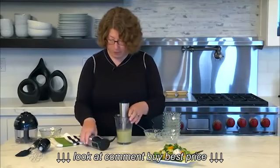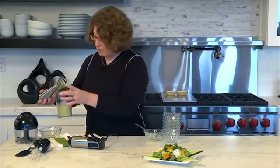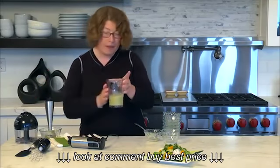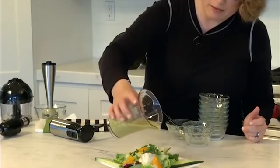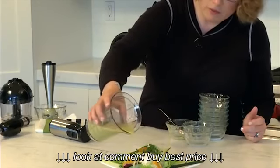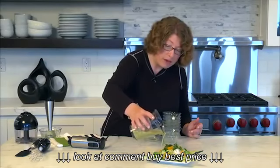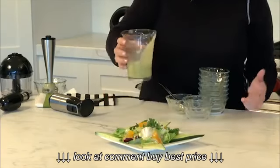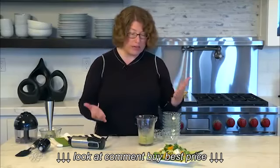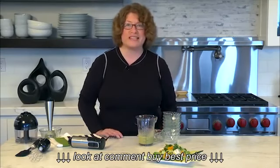I'm just going to take this out and knock it off so we don't get any drippage. Using the beaker is really nice, convenient, and easy — I'll drizzle the dressing right on top of the salad. It's a beautiful color, and what I love about this dressing is it's really different — the dill and the orange make it really tasty.